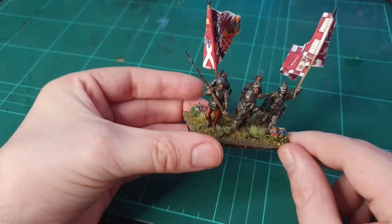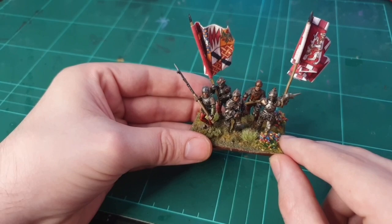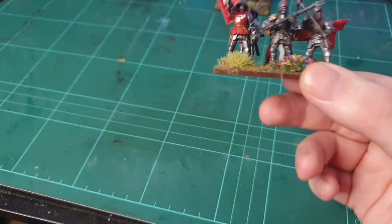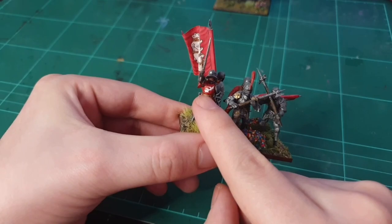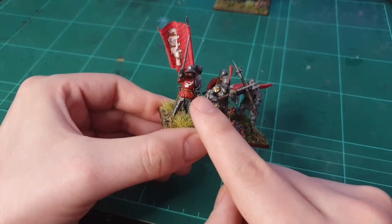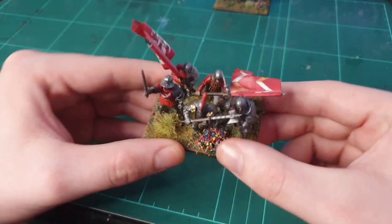I've done this command base in a rectangle - 60 by 40 millimeter bases. The reason for that is because I intend to do an Edward Plantagenet command base as the main command of the force, which means this guy can be popped into a men-at-arms unit and just act as a captain within the ranks. I started working on his men-at-arms units. These are the billmen for the bill and bow units. I've tried to do Richard Neville's livery emblem - the broken or beaten branch - which is supposed to look like a little stick with bits coming off it. I've just painted that on there. This flag actually came with the Perry Miniatures box.